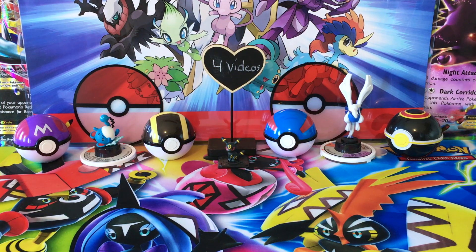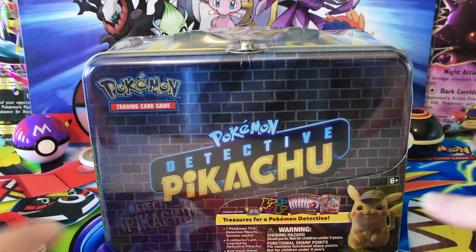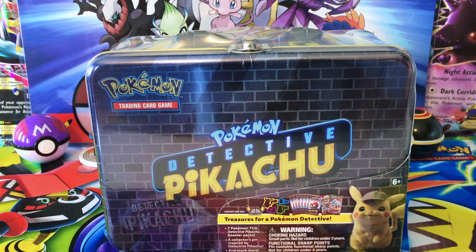Hey Toxa Squad, welcome back to Legendary's Unleashed. Today we're going to be opening the Detective Pikachu collector's chest, and this thing looks so cool. It actually goes really well with that four pocket binder we got from the Greninja GX special case file. So I'm really excited to get into this, take off the plastic, and show you guys the full artwork of this tin.